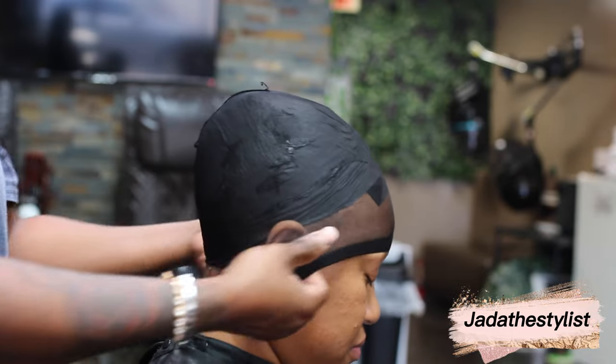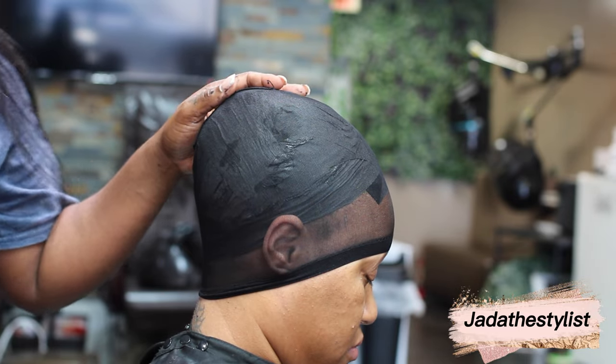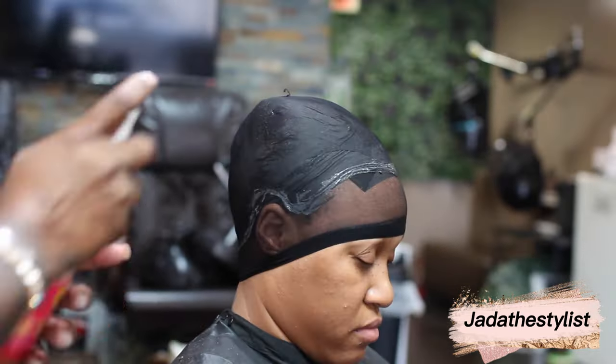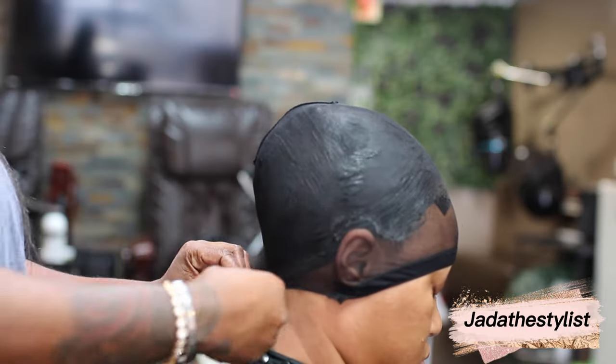The hair we're going to use is Janet Collection — I use two packs of Janet Collection for all my pixie cuts. Some pixie cuts I use other brands like Otre or the Tara brand, which is more longer and thicker, but for this pixie cut I'm using Janet Collection and I love it.